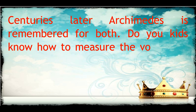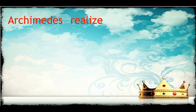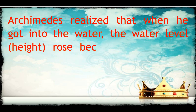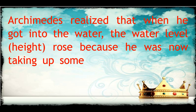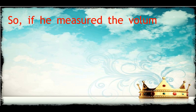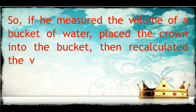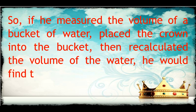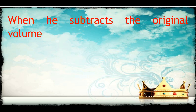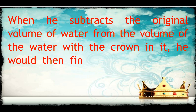Do you know how to measure the volume of an oddly shaped object, as Archimedes did? Archimedes realized that when he got into the water, the water level rose because he was now taking up some of the space where the water was. So, if he measured the volume of a bucket of water, placed the crown into the bucket, then recalculated the volume of the water, he would find that the second volume is larger. When he subtracts the original volume of water from the volume of the water with the crown in it, he would find the volume of the crown.